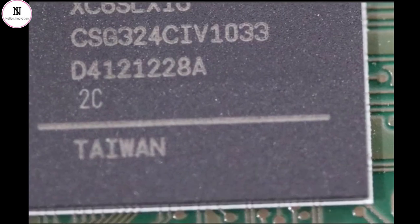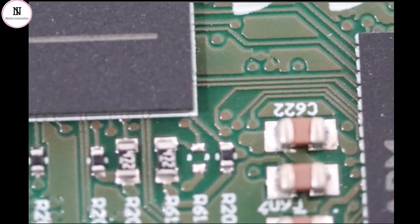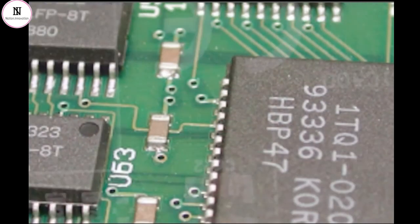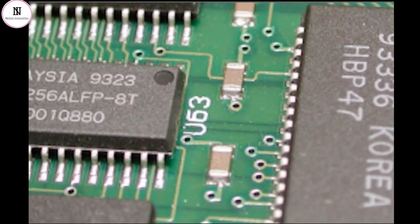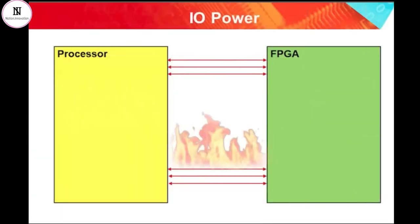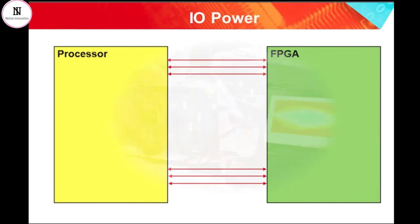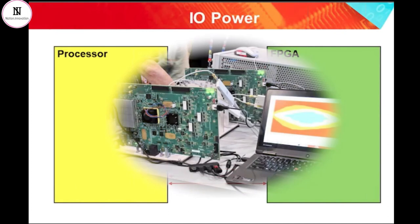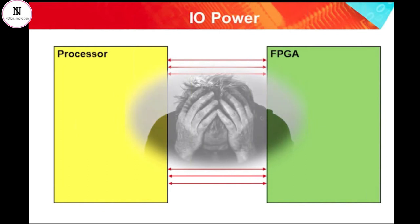PCB space is required to implement any communications interface, and it is also very common for communications interfaces to require additional components such as termination resistors, pull-up resistors, or even logic-level converters. These factors all add to the cost of the overall bill of materials and to the PCB design complexity. IOs are power hungry, and therefore the overall power consumption of the system will rise by implementing any communications interface between two devices. If the interface is very fast, the designer may also need to consider signal integrity issues. Any communications interface implemented on a PCB can potentially cause a knock-on effect for other parts of the design, which could be awkward and costly to change later.